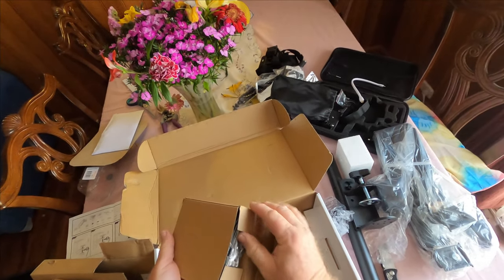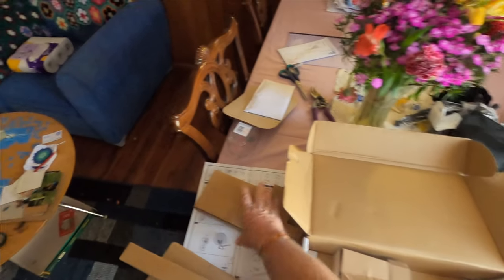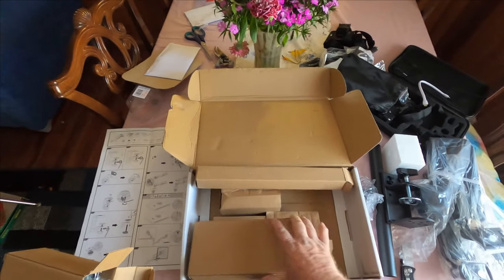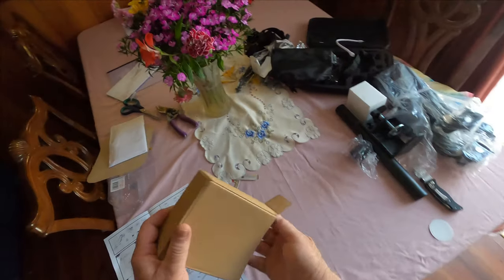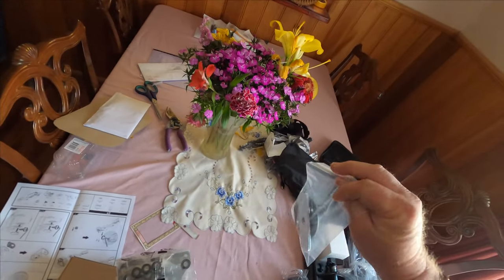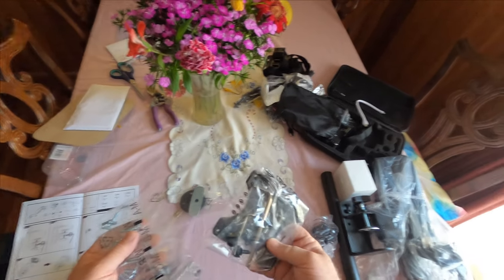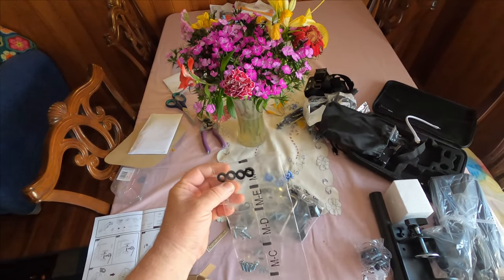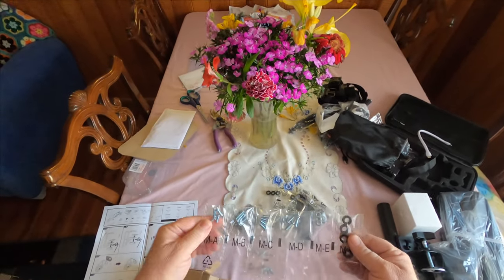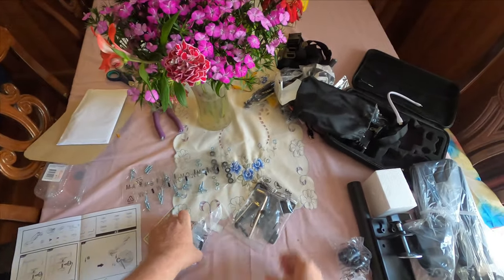We haven't found any screws yet, so I have a premonition that this is probably where all the screws are going to be. I'm going to get rid of all of these boxes and move them to one side — they'll probably go into the recycling bin. Oh, look at this — all sorts of wonderful little gadgets here. Do I know what they do? Nope. And this is where I'm going to be pulling out the manual, because as I say, when all else fails, read the flaming manual.